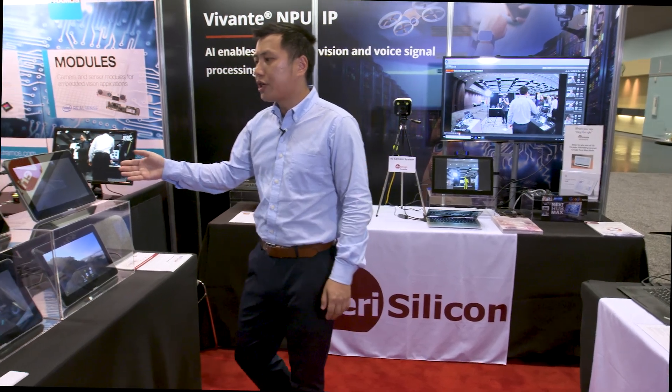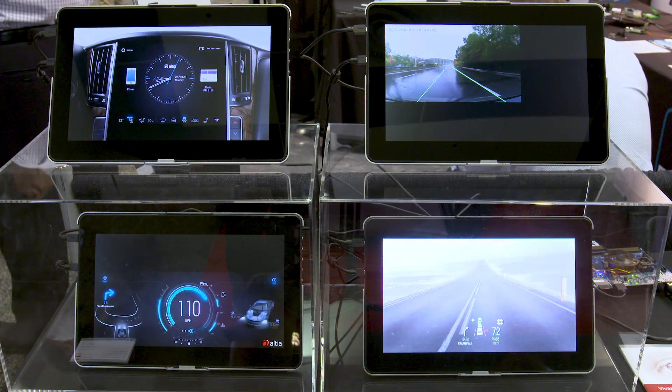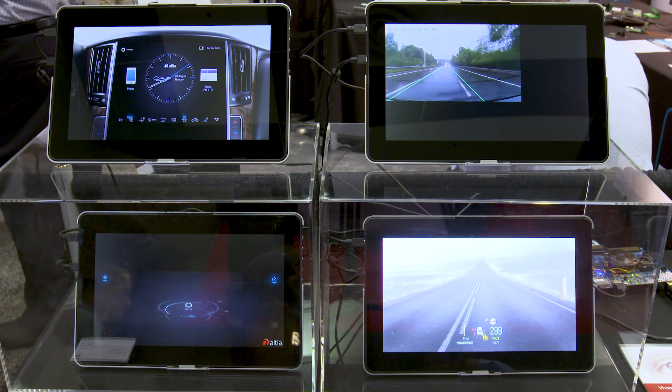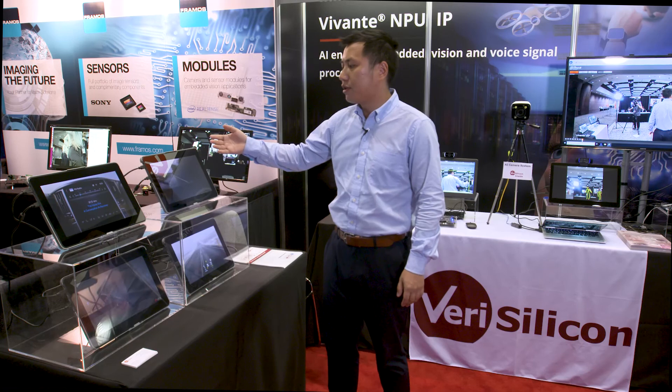Over here we have the earlier generation VIP 7000, which is our AI GPU product on the IMXA. Here we have four dash screens demonstrating the entertainment system in a car, as well as the vision detection for lane detection.